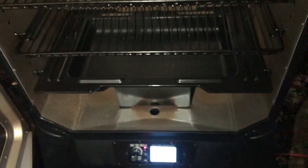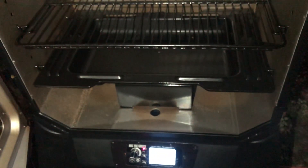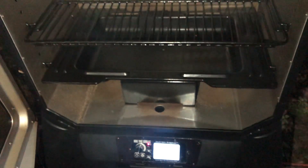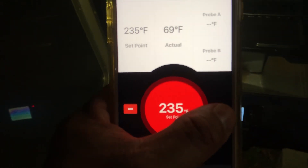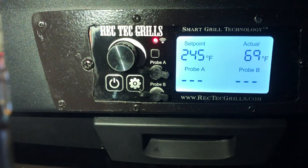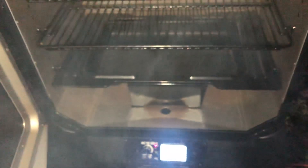It should be lighting up here with some smoke coming out. It's really fast too — I'm gonna go to 235. As soon as you push the button it changes: 240, 245 — it does it instantly. Smoke rolling now.